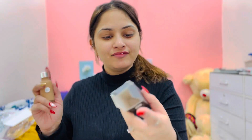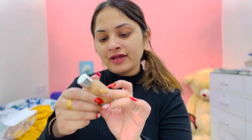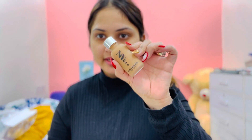So without further ado, let's get started! We are starting with all of these products and I will share the best quality, budget-friendly, cheapest products with you. First up we have the Dewy Drops liquid foundation. My shade is number 5, Cappuccino, 30ml. And I also have shade number 7, Espresso — which is something like this.